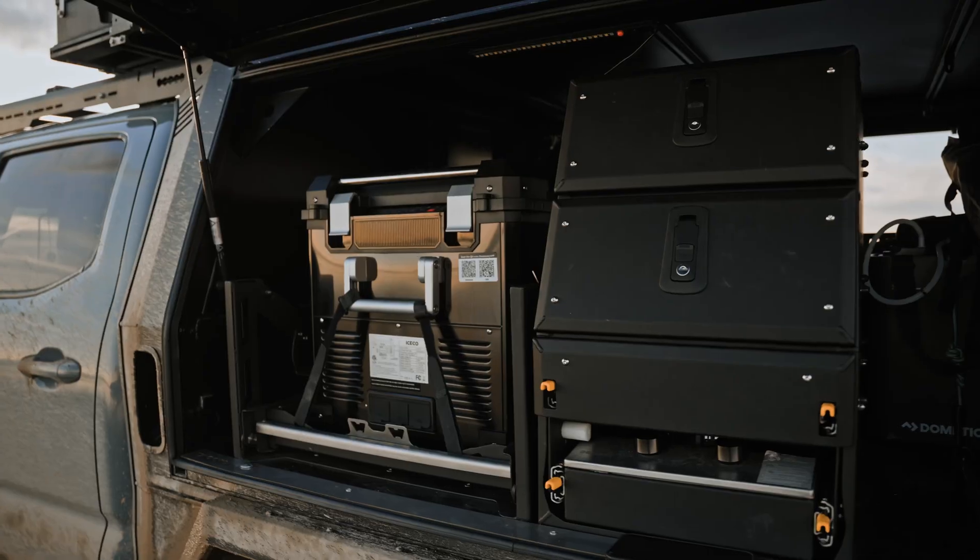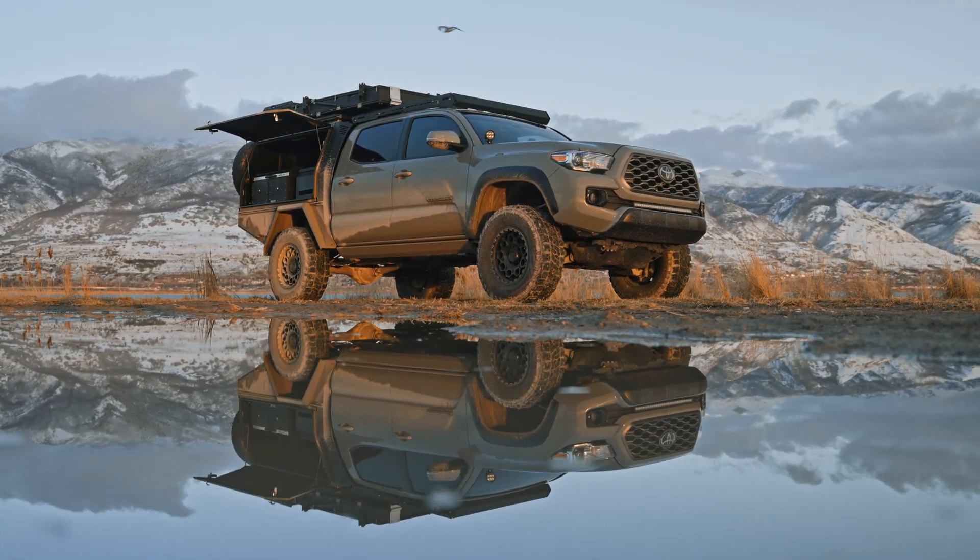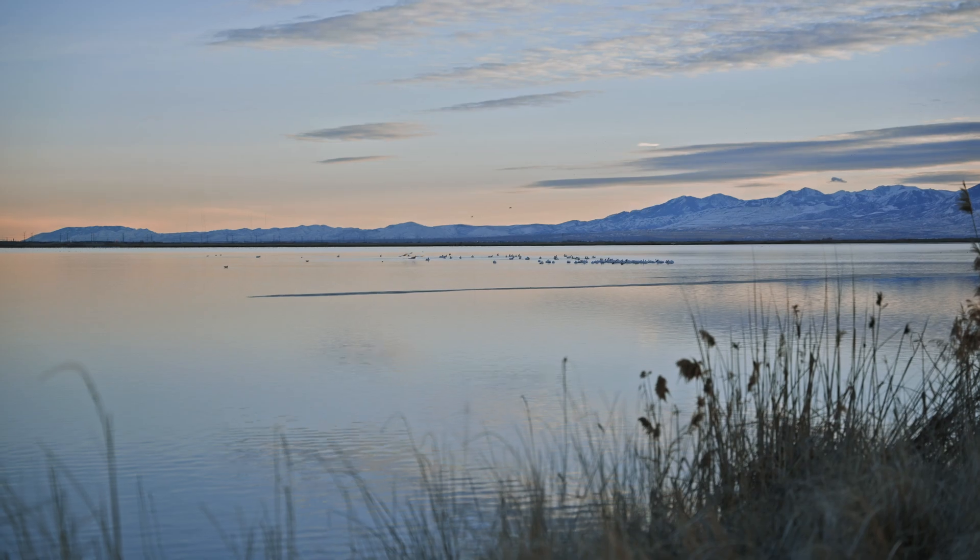The BCDC Alpha is compatible with all common 12-volt systems. It charges effectively from solar panels or your vehicle's start battery, making it a versatile choice for any setup. Whether you're heading out for a weekend camp trip or a long adventure, the BCDC Alpha has you covered. Thanks for hanging out for my second YouTube video — I appreciate you watching.